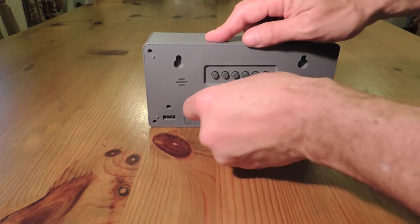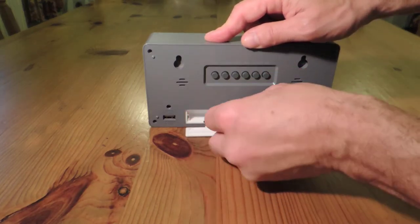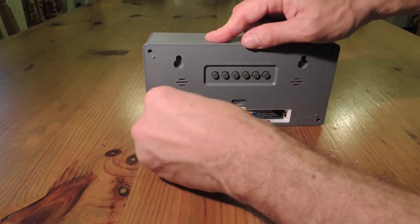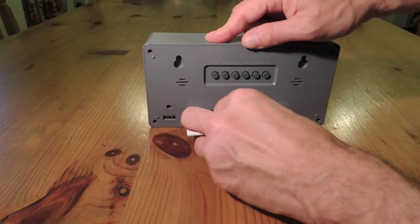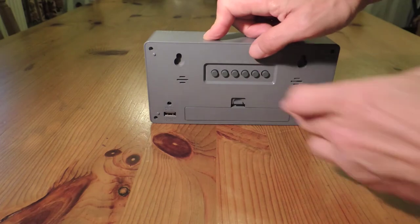Let's install the batteries. Push the clip down, the battery compartment opens. Put the first battery in, then the second battery, and put the clip back on.